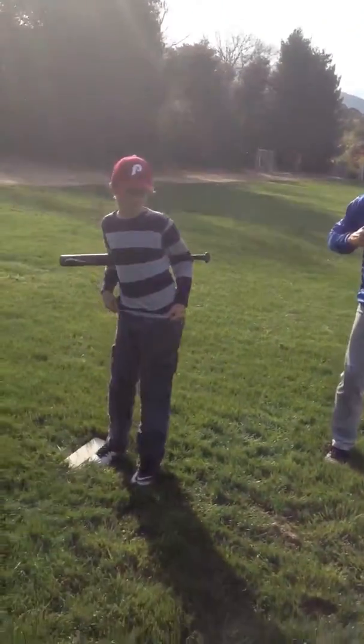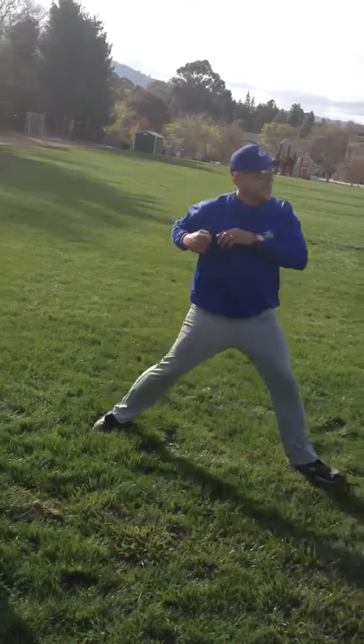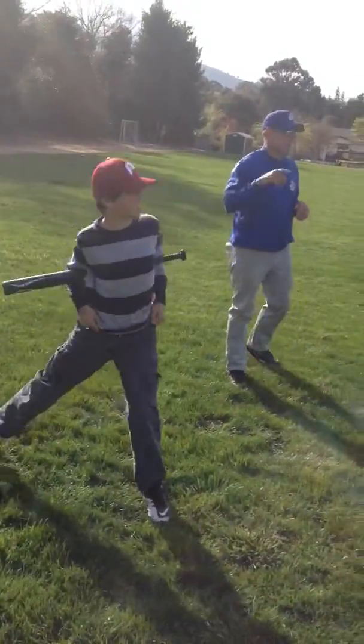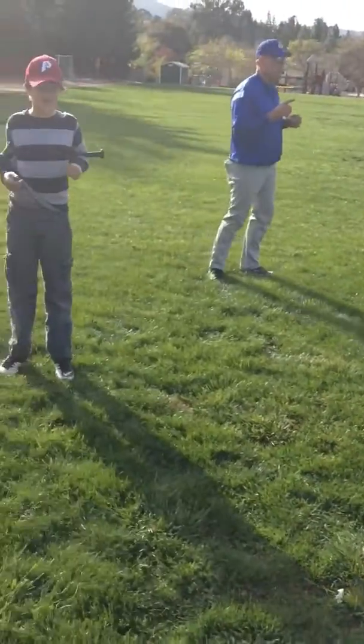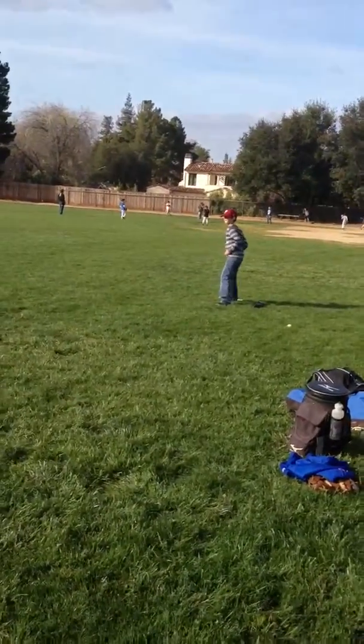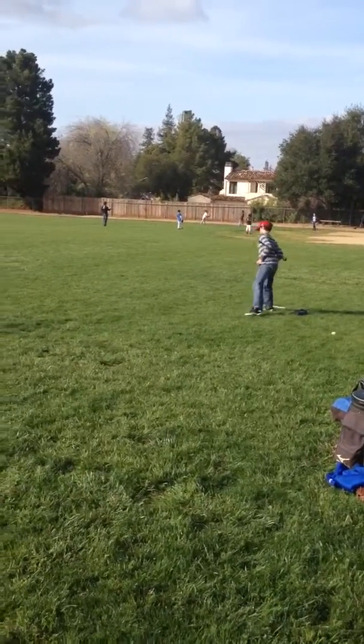Now we're going to bump. We're going to lift our leg up and take that big step. Here we go. Do not turn. Bump. Bump. Lift your legs. Take a big step. Bump first. Lift your legs second. Go back again.